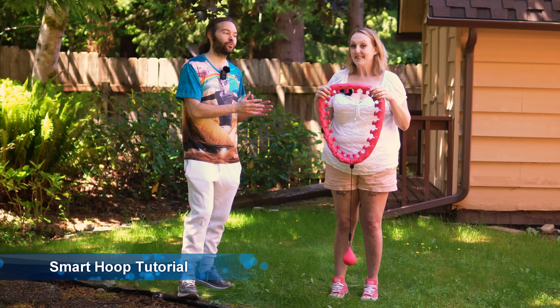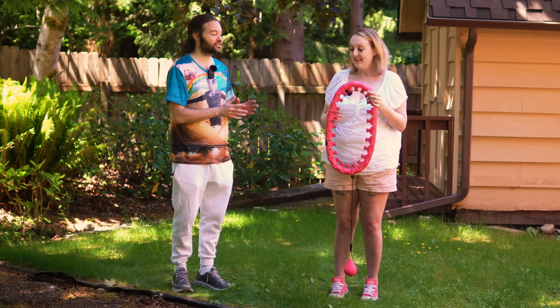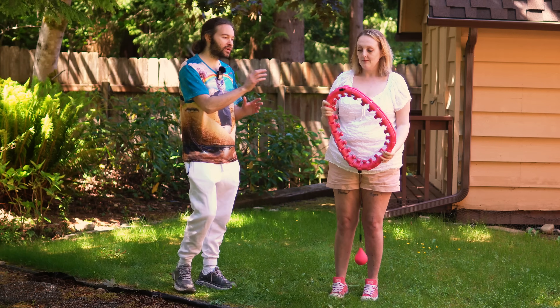Abby is going to be the one to use this smart hula hoop right here. So let's go ahead and get started first by putting this on.